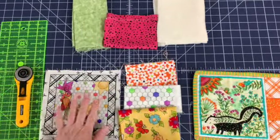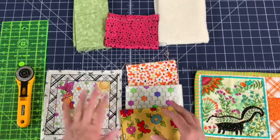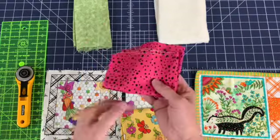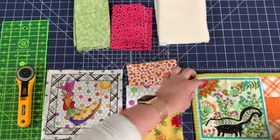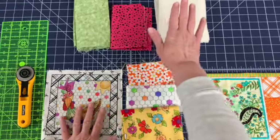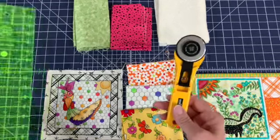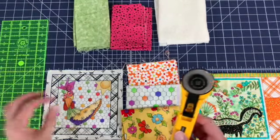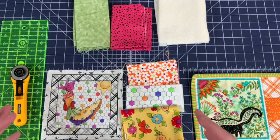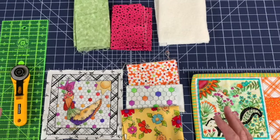The fabric I'll be using includes this chicken print, along with three contrasting pieces that will be pieced together. This pink with black dots will be used for the back, and this green is what we'll use to bind it off. In between that, when I get the front pieced together, a piece of batting will go in the middle. To cut my pieces I'm going to be using a rotary cutter and a straight edge ruler. Rotary cutters are very sharp and great for cutting quilt pieces — really good for long straight edges. Along with those tools, a sewing machine, some pins, and some clips.